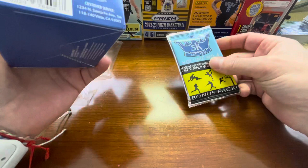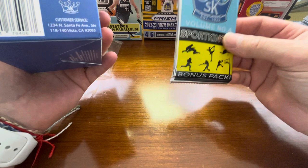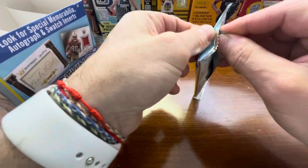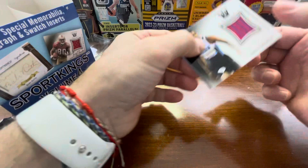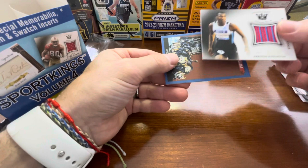So here is where the big chase contains. This is your bonus pack — one premium insert, one exclusive blue level parallel, and one exclusive nickname card. If anything is going to be big, it's going to be in here. This pack does not feel thick, so I'm under the assumption that this is going to be just something. Oh, there is a patch — Arian Knighton. Oh wow.